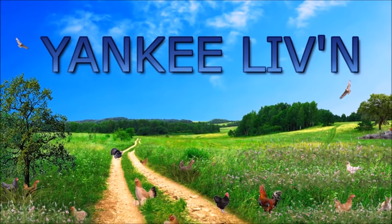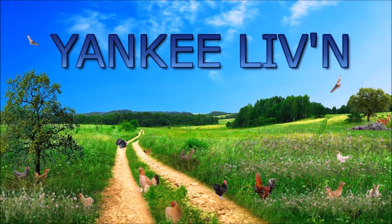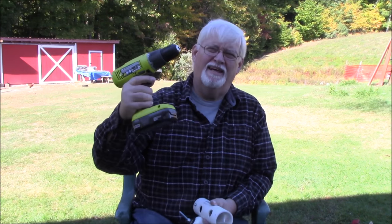What are we gonna do with these? We're gonna take this, this, this — and this is going to become our project for the day.